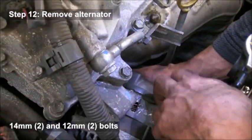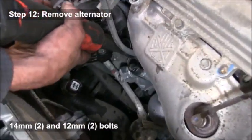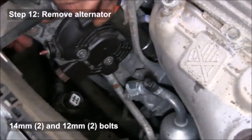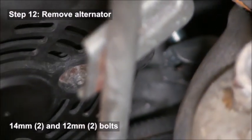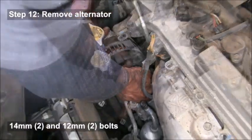There's a bracket on this alternator that holds a wire, so you'll have to loosen that bolt to remove the alternator. One bolt is on the underside — you might need a small extension to reach that. Be careful as you're taking the alternator out that you don't damage the radiator when pulling that piece out.